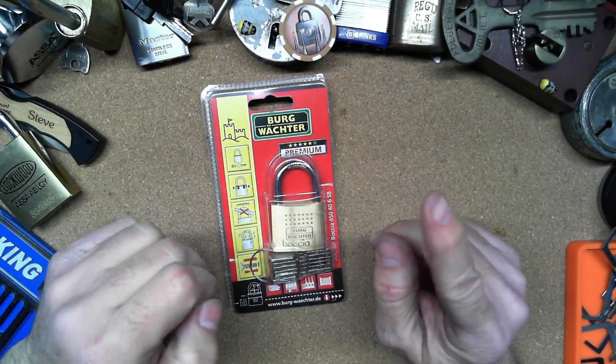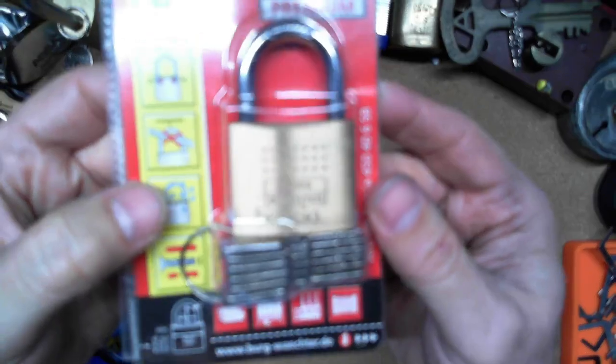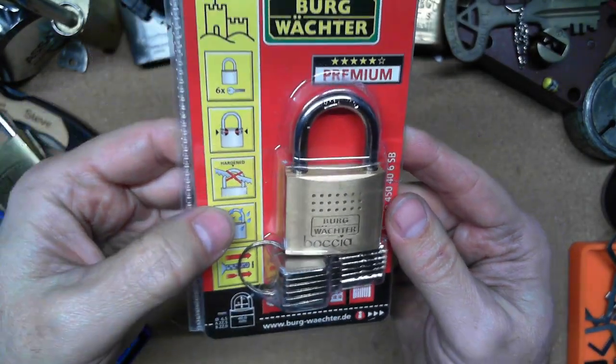Hello everybody, Steve here, and today I got this little Berg Vokter Bokea to pick today.